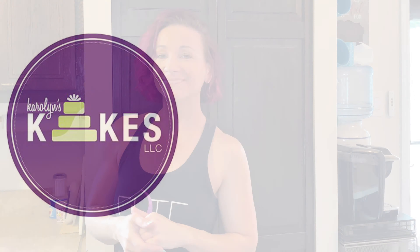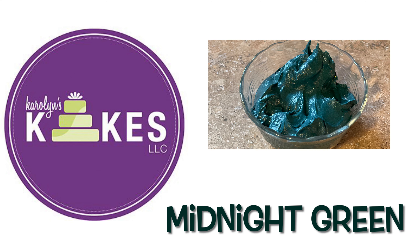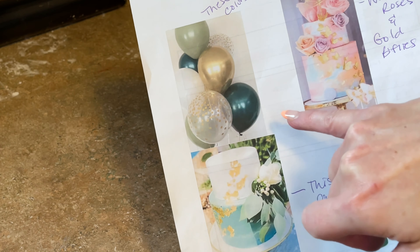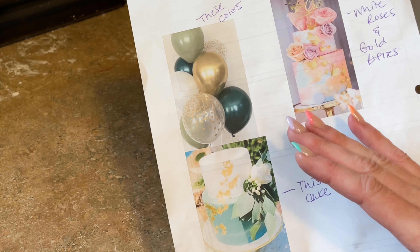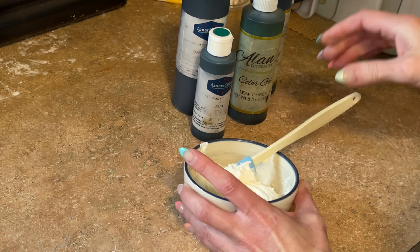This midnight green color has puzzled me for years and I finally figured it out. I'm going to share with you all the colors that I mix so I can achieve this color. I need to make icing that is this midnight green — it's kind of like the Philadelphia Eagles green, and it has always been a little challenging to achieve this color.